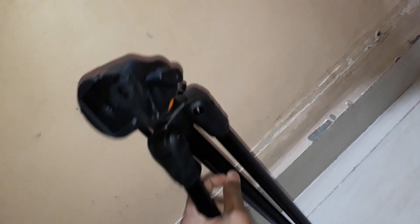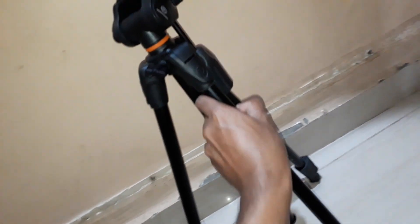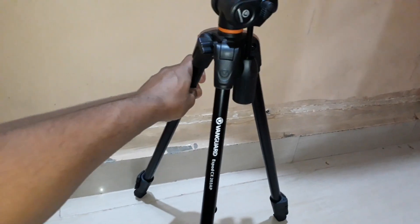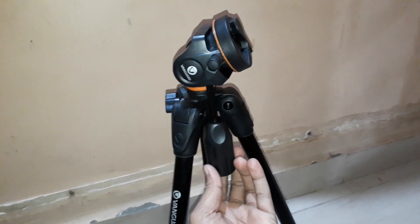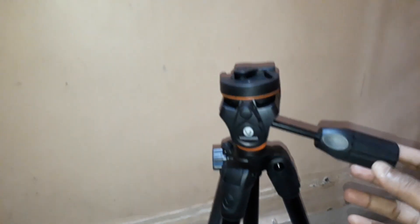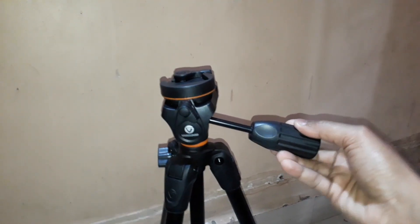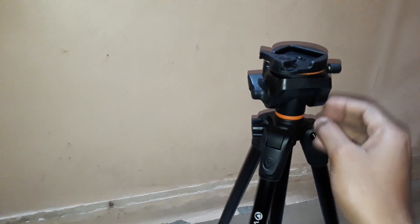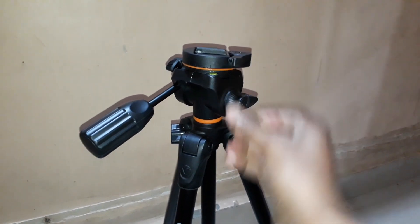Let's open it up and extend the three legs. The model number is written on the head. Rotating the head anti-clockwise unlocks it, allowing up-down tilt. Rotating clockwise locks it. These controls also allow the camera to rotate. If you lock this, there's no side-to-side rotation.